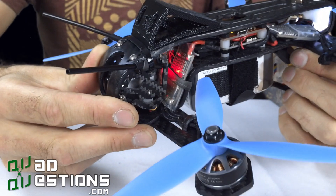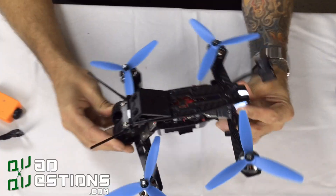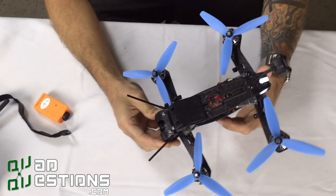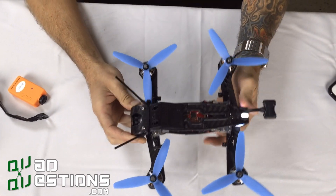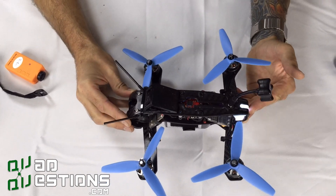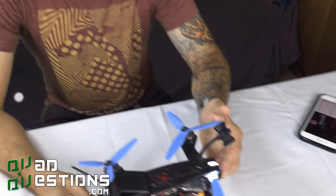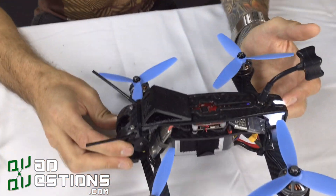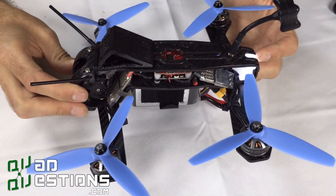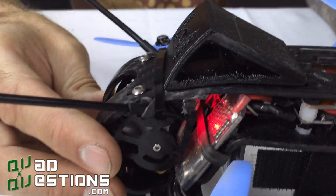We will also have four-millimeter arms available if you'd like that thicker option. It actually fits five-inch props, which is similar to a 250-size frame, but this one is quite a bit more compact — it's actually a 220. We will also be offering arms to accommodate a smaller four-inch prop should you choose to want to make this thing even more compact than it already is.